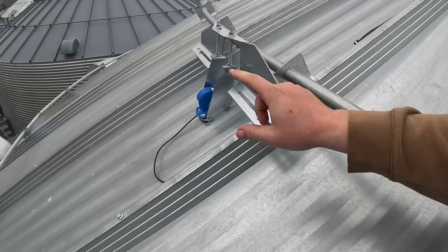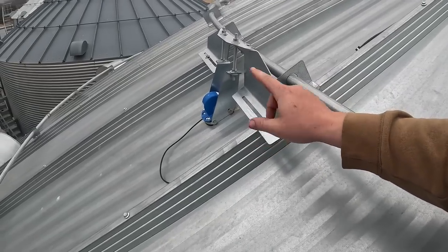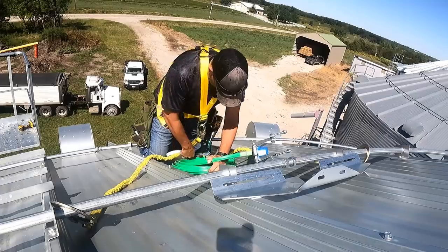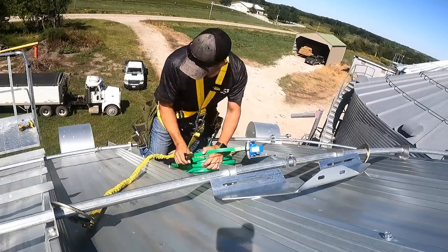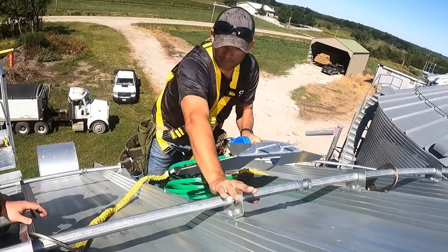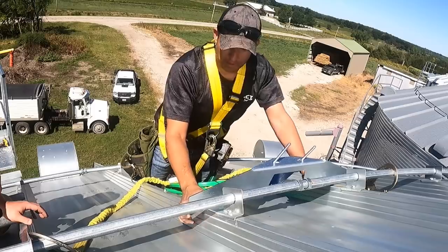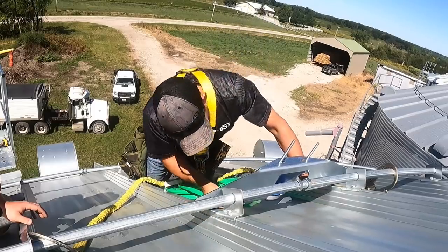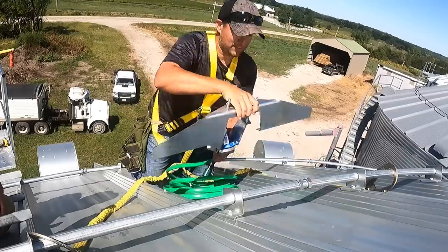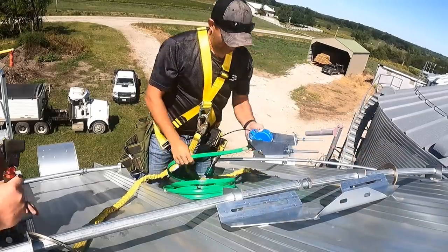These cables get installed on the roof of the bin. Greg was out here on a much nicer day to install those, but it happened to be really windy and the audio for the GoPros was horrible. We're figuring out the location on the first one — we've got a roof support ring in the way, so we're staying below it and making sure we get the hole drilled in the right location. It's a little different on every bin diameter, so sometimes you just have to figure it out.